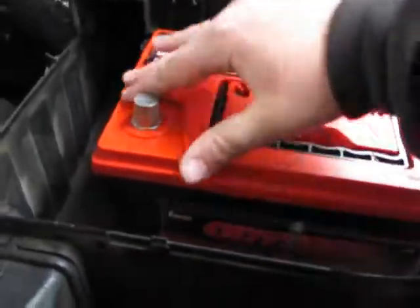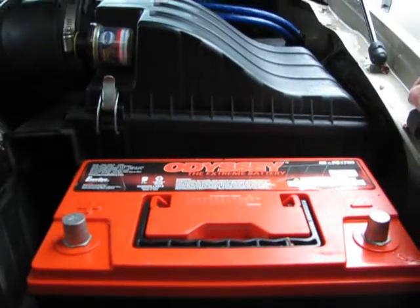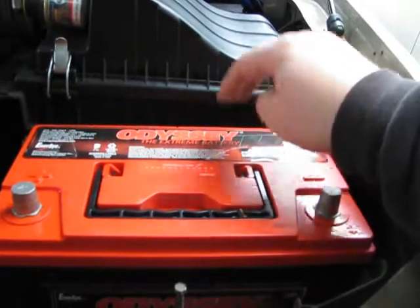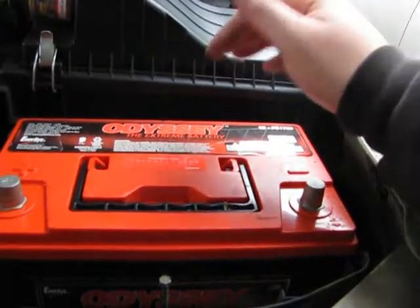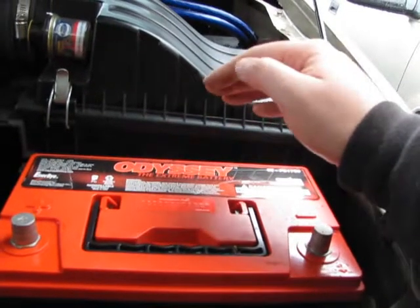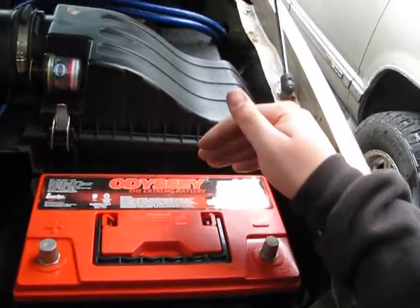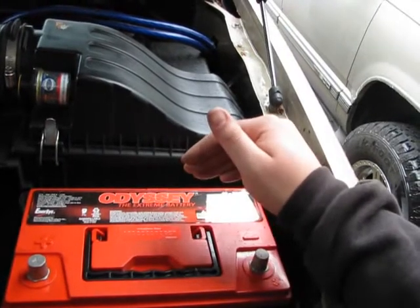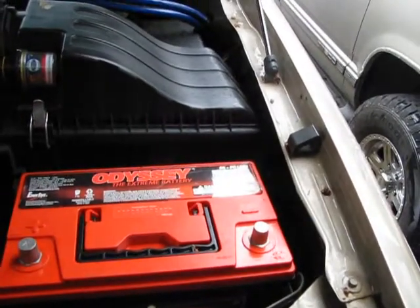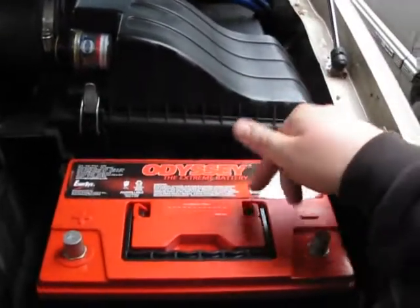These batteries are badass — a little spendy. I think these were like $289 apiece, something like that. But a must-have — and I'm not even talking about car stereo, I'm talking about just a must-have in general for diesel trucks. These things have incredible cold cranking amps and incredible reserve. They're just outstanding.